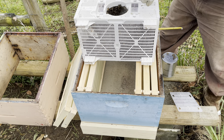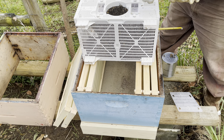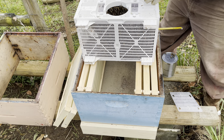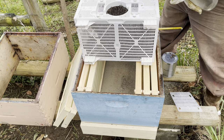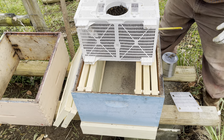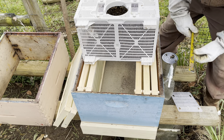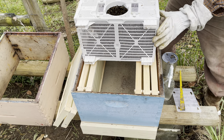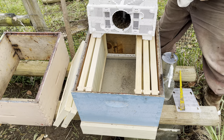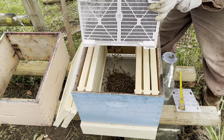Now I'm spraying sugar water in here - it's going to wet down their wings and keep them from flying. Some of them may fly. I'm not using any smoke or anything right now; they're pretty calm. Spraying them down also gives them a little treat. It's pretty easy to install a package of bees, actually really easy. This is a 10-frame deep - I've taken out some of the frames as you can see - and let's go ahead and dump the bees.